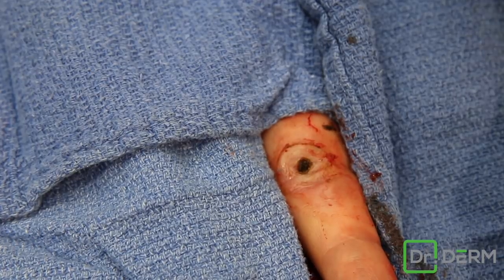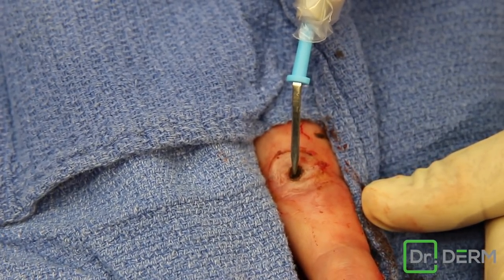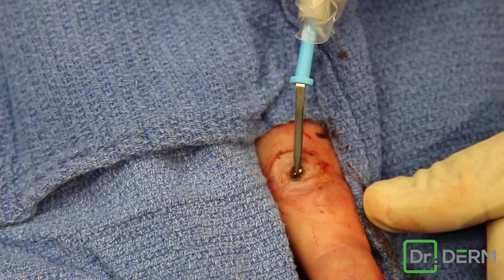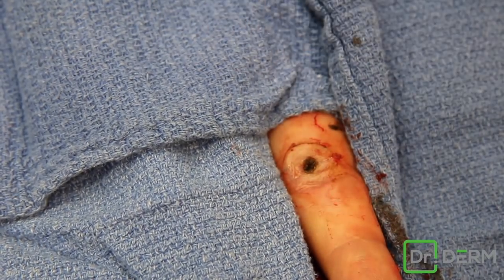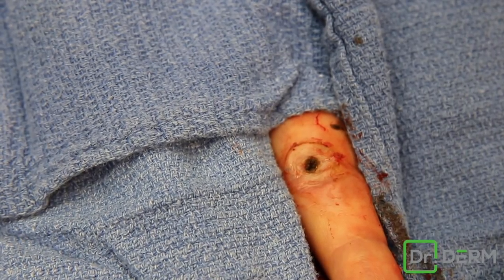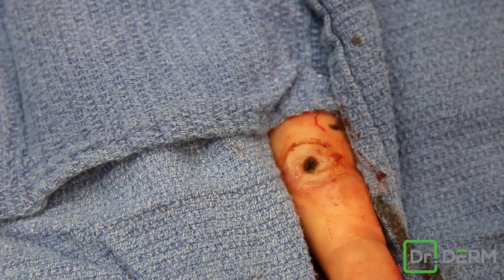I've talked about this in videos before — this is fulguration, where it arcs. When you touch it, it's electro-desiccation. Electro-desiccation causes a little bit more destruction, which in a pyogenic granuloma we need. But fulguration is actually better in most cases to stop the oozing because then you don't cause damage.